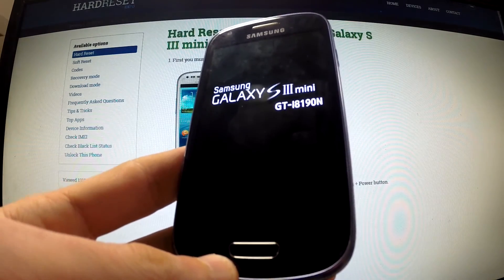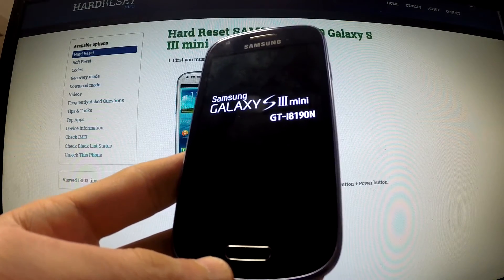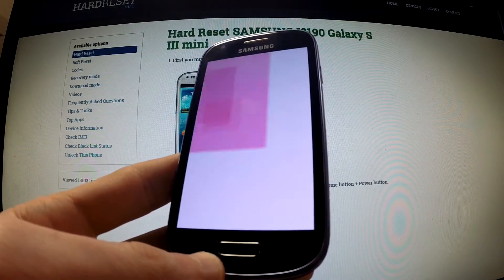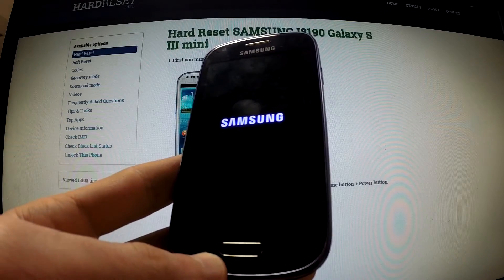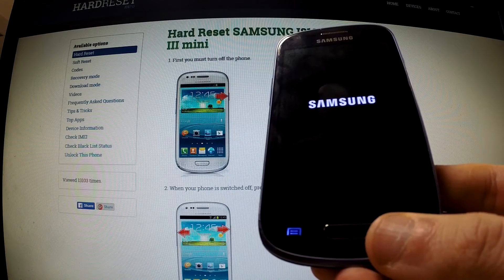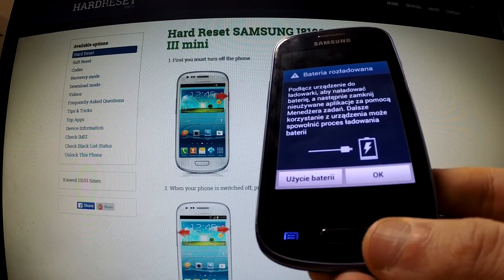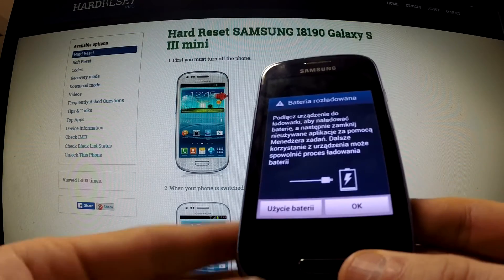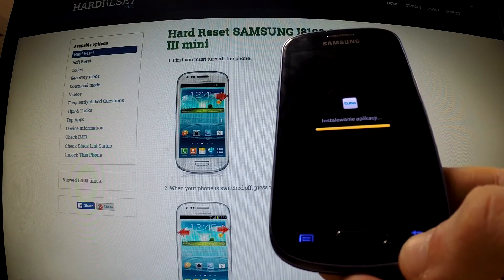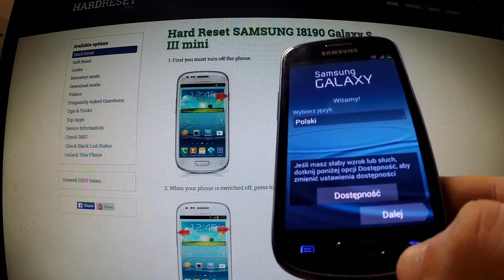The phone is rebooting and resetting. It should take a couple of minutes. The factory reset is done. You can use your phone.